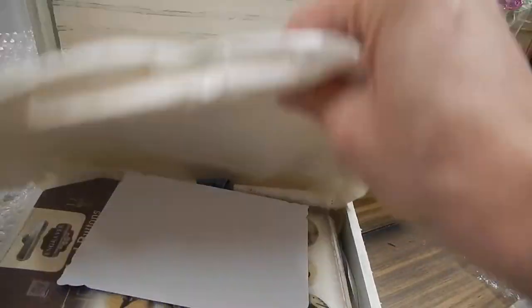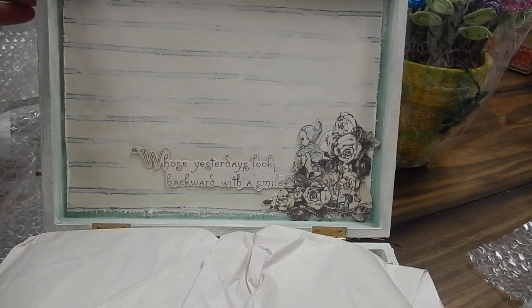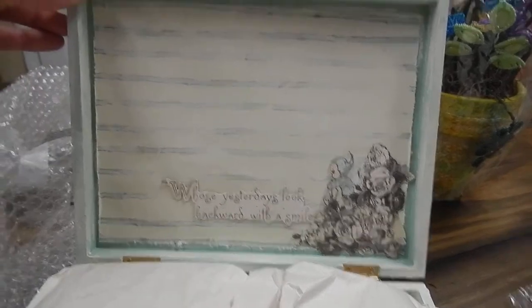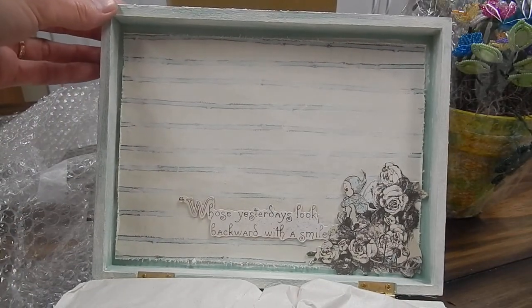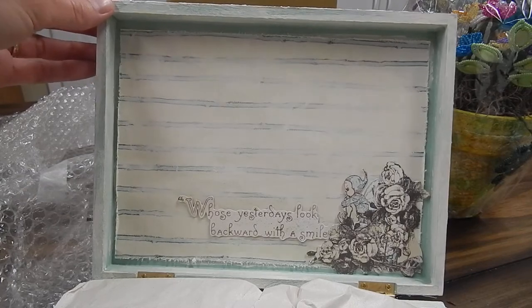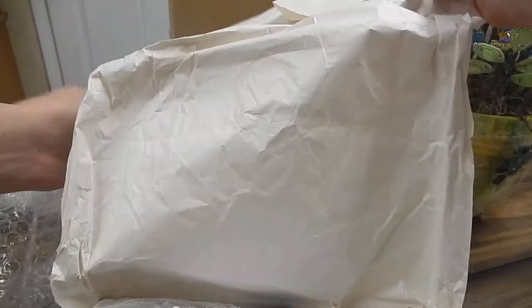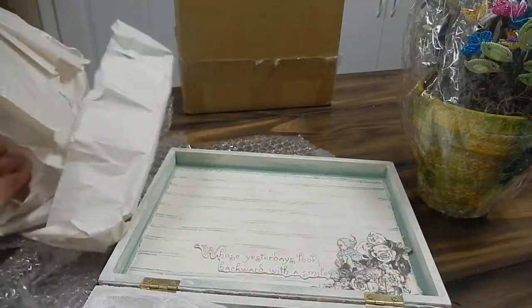And then inside the box she has — 'look at yesterday's with a smile.' And there again it's all distressed really nicely. I like the way she just put the paper inside the box, but you still see the paint all the way around the edges. That's really pretty.